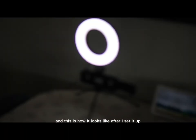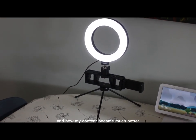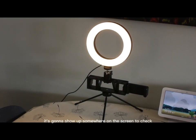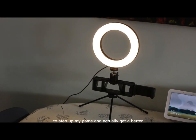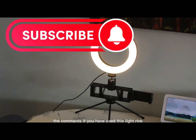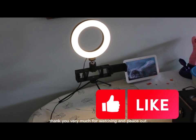And this is how it looks after I set it up. Before I end this video, I'd like you to take a look at my channel to see how my content has improved. I highly recommend you check the video that's going to show up on screen — it covers another important piece of equipment I'm using alongside this ring light. Let me know in the comments if you've used this ring light or have a better recommendation — we can all learn from each other. Thank you very much for watching, and peace out.